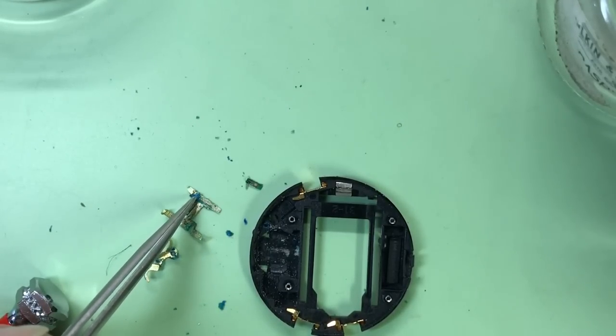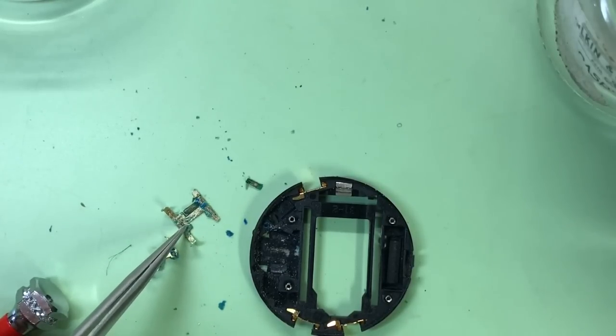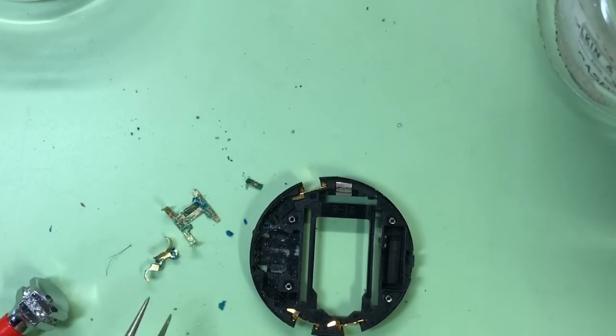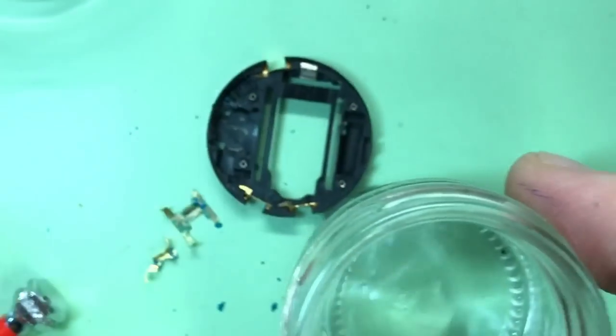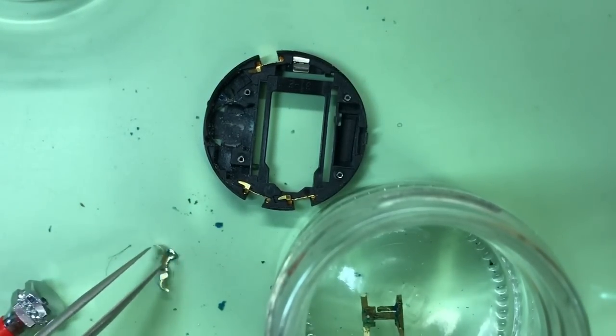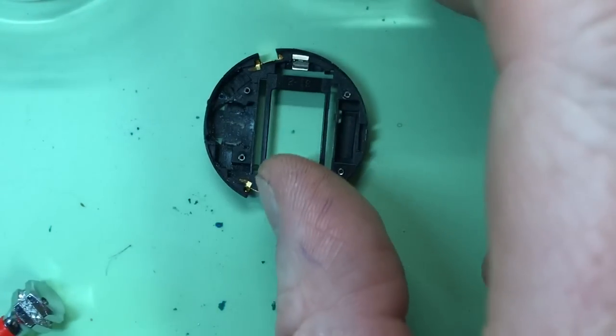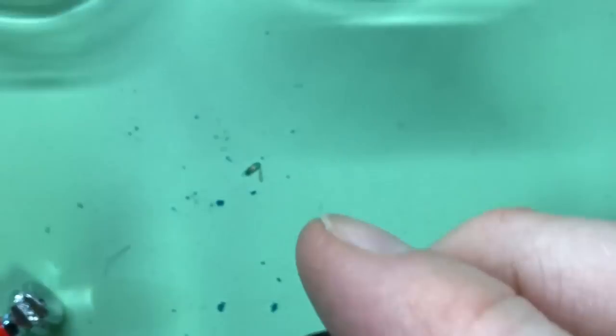Now it's out it makes it a bit easier to clean - you can see the corrosion just comes off quite easily by touching it. We'll do the same procedure with it: I'll get the alcohol, put it in, and leave it to soak for a few minutes. In the meantime we'll clean inside there too, just to make a good job of it.